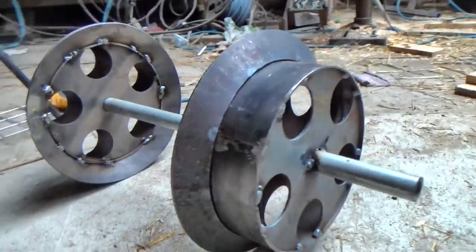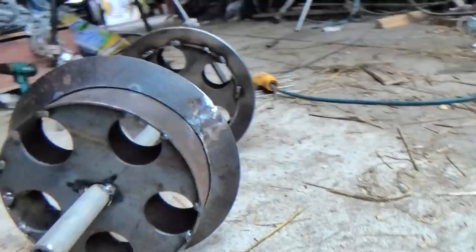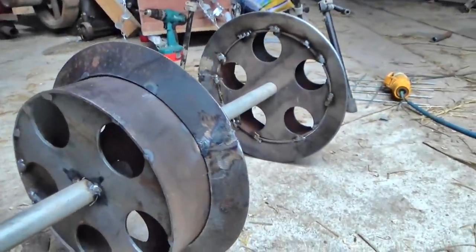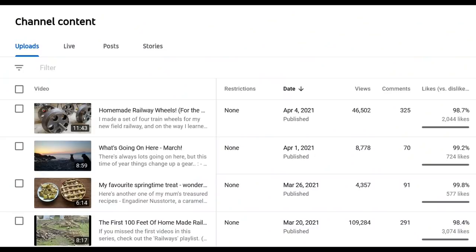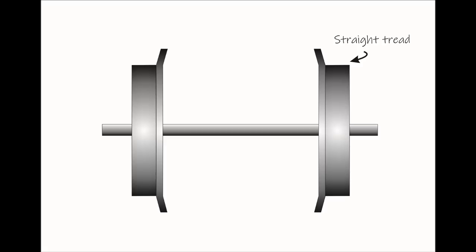Last week I showed you some wheels I'd made and lots of people commented on them. Thank you very much for your interest and input — I like reading your comments and I often learn interesting things. Many of you were suggesting the wheels would be better if the treads had a taper on them, which I hadn't included because I was trying to keep things very simple. Of course, tapers should make the wheels run better on the tracks, so you were all quite right.